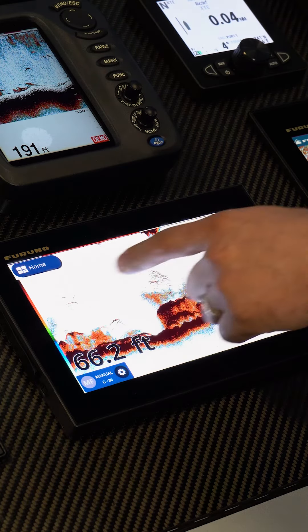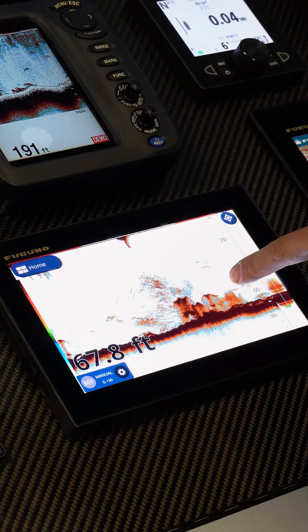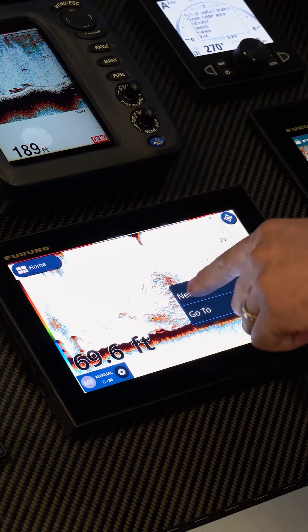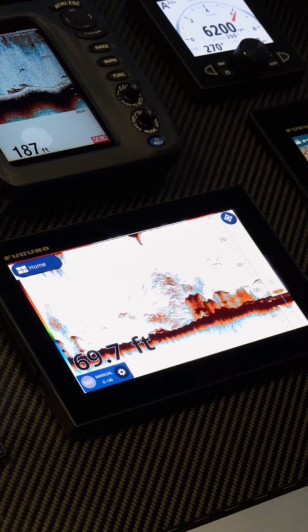We can also do that in historical mode — we can scroll back anywhere in this historical recording, touch on the target, create a waypoint, and it will drop the waypoint on the map where we were when that was marked.